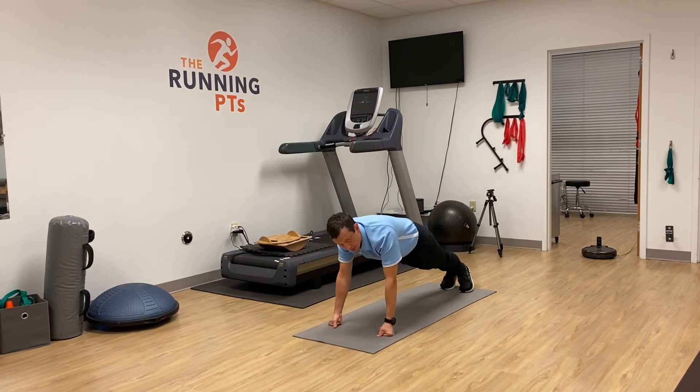Occasionally I also recommend doing push-ups on your fists to prevent any wrist injuries.